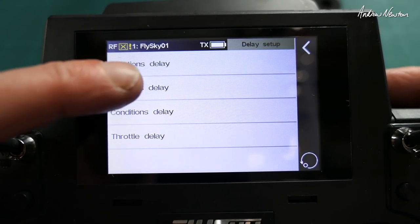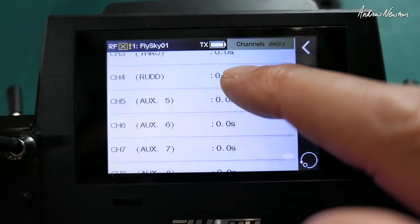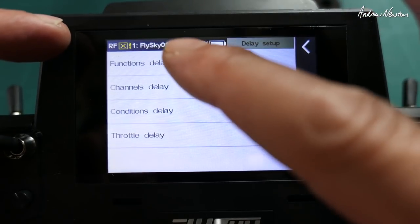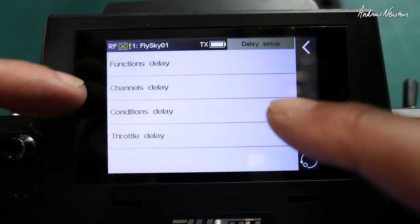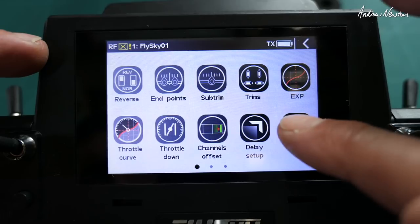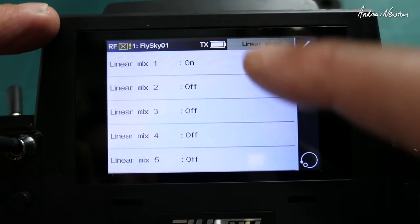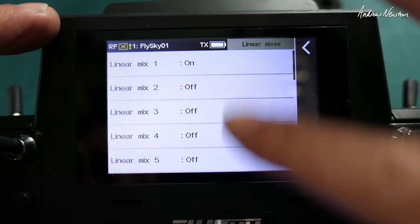Conditions are like flight modes — for example, if you're putting the flaps down you might want to delay the flaps going down. You can delay functions, channels, and conditions, which is pretty cool. Mixers — you have stacks and stacks of mixes. Linear mixes — we get 20 linear mixes, which is plenty.